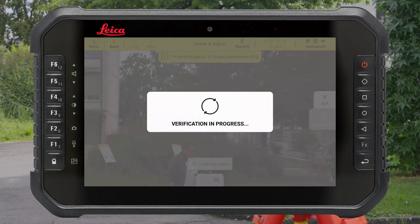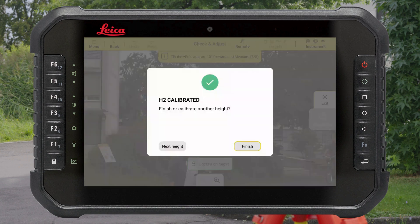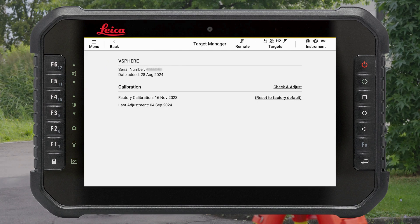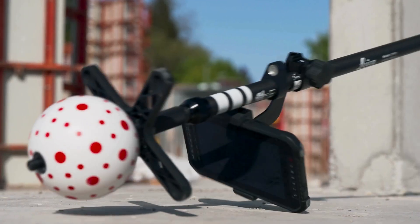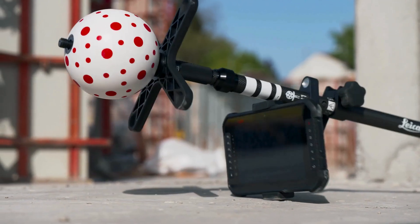You will be notified if the calibration is successful. Once the calibration is done, you can close the function or adjust another height. The new calibration is automatically stored. It is recommended to repeat the calibration periodically, especially after heavy use where the V-Pole was dropped or bent.